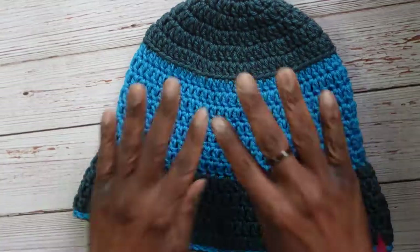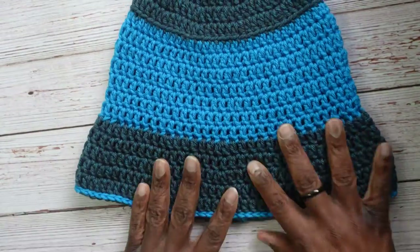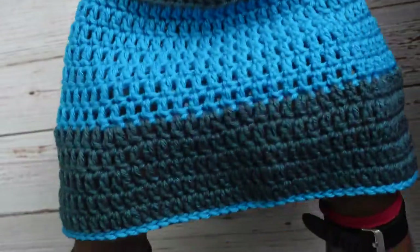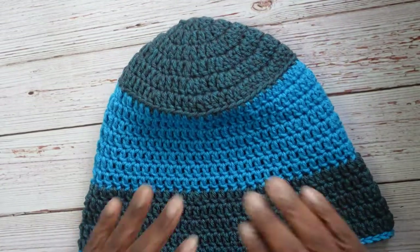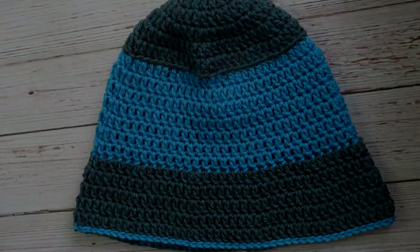This is what your finished bucket hat should look like — I absolutely love it, it's so nice! I'll try to include a picture of me wearing it. This is how you make a very easy bucket hat — you have to try this especially with summer coming to block some of that sun. That's it for this video — happy crocheting!